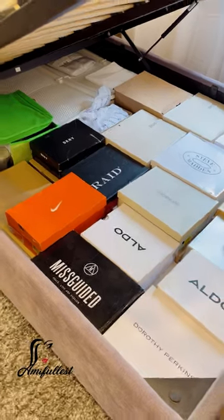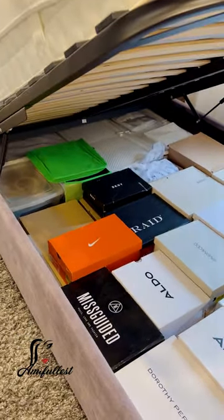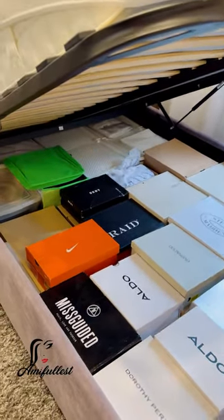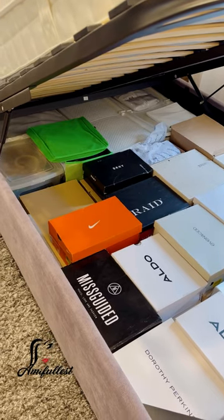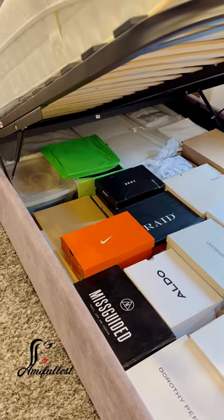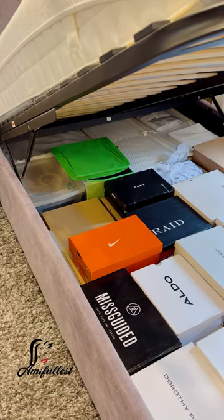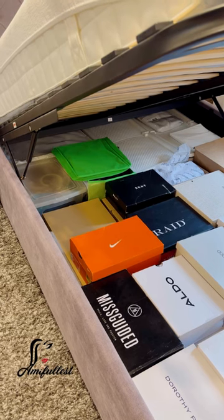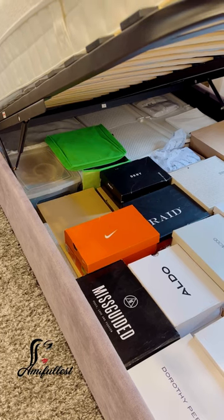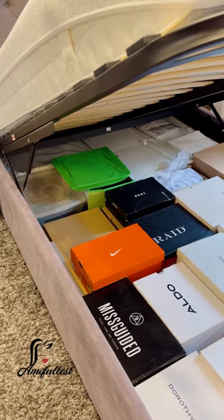As you guys can see, I have this box spring bed, but it's also a storage bed. So you lift the bed up and then underneath is the storage. I have a built-in downstairs in the basement. I built this shoe rack in the basement, but I also put some of my cleaning stuff in the basement, so I don't have enough space there to put all of my shoes. That's the reason why I bought this storage bed.